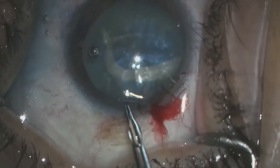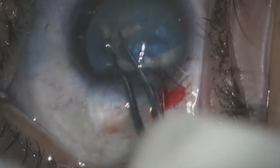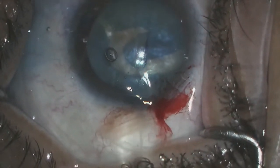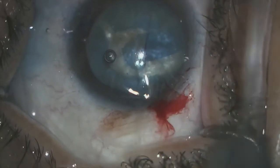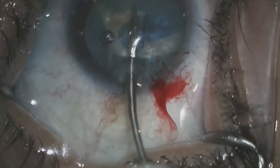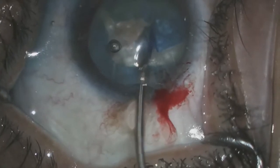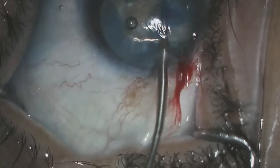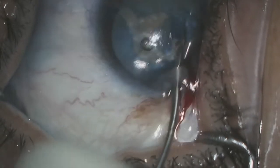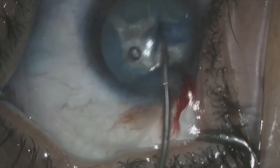My thought going forward was that I would be able to complete the capsulorhexis going in a clockwise motion, but immediately upon entering the eye this capsulorhexis also spun posteriorly. Had I made the incision elsewhere this probably would have been avoided. Finally, I decided to make a quality decision and make some radial rents in the capsule to distribute the posterior pressure more evenly. We also used the MST micro scissors to trim the remaining portion of capsule in the center portion of the lens.